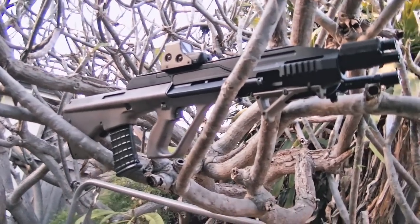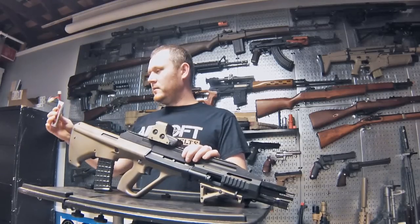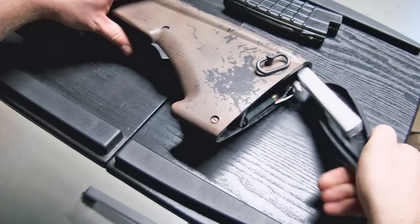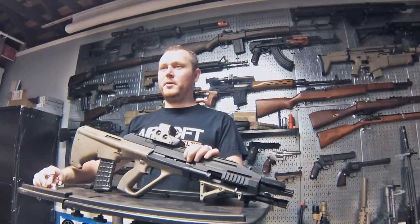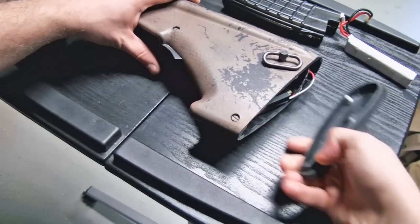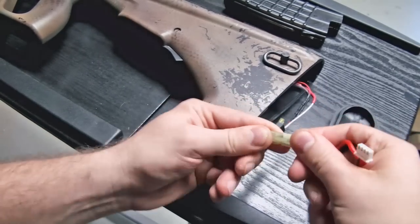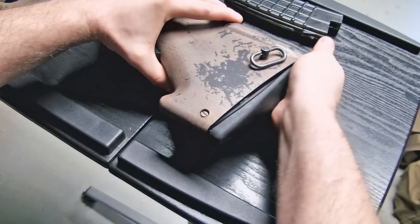I've taken it to Airsoft Extreme and had it tuned down to about 330 FPS. I'm running an 11.1 lipo, which fits in here very well — one of these brick lipos fits nicely. There's a MOSFET in there too. Compared to my old Classic Army AUG where I'd struggle to fit a small 9.6 battery, there's plenty of battery room here. The gun runs really well with the lipo — great rate of fire and great trigger response.